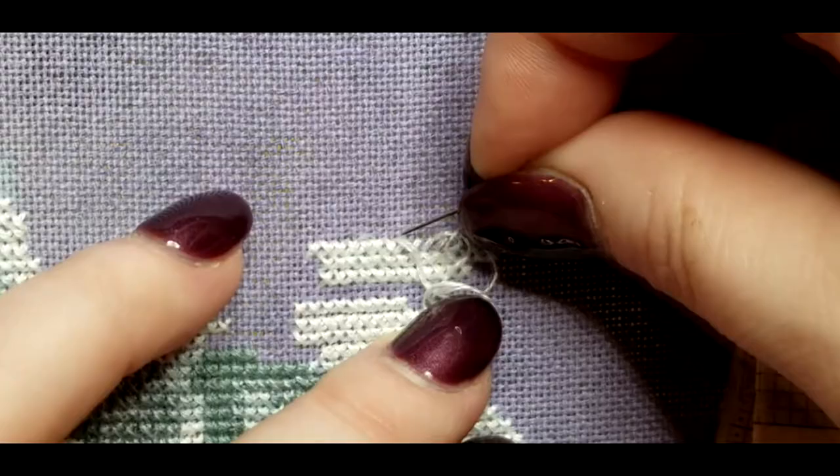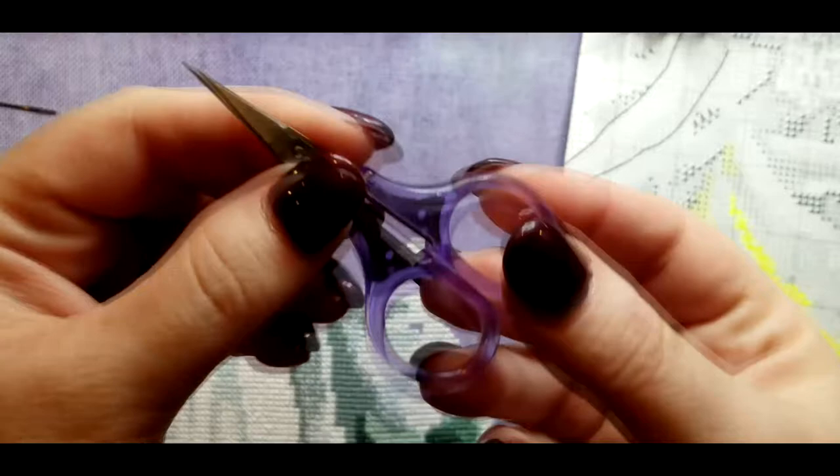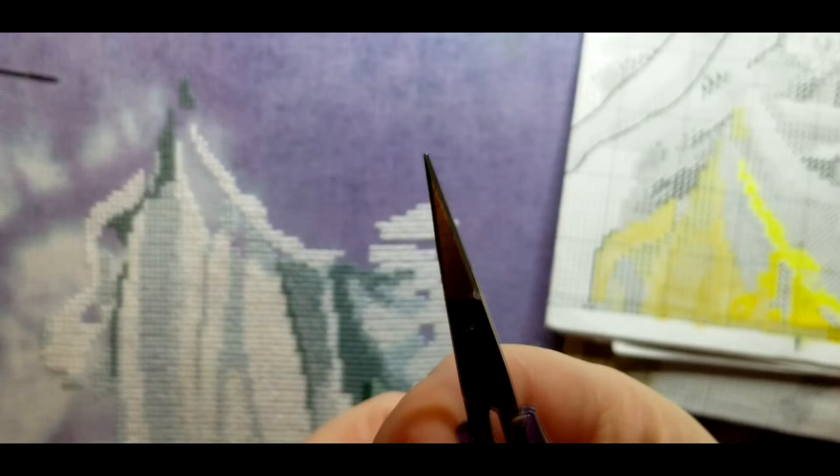Sharp scissors — the cotton candy, the rainbow cutter cotton candy scissors are my favorite. They are very small, very sharp, and they allow me to just get right under the stitches and clip them out.